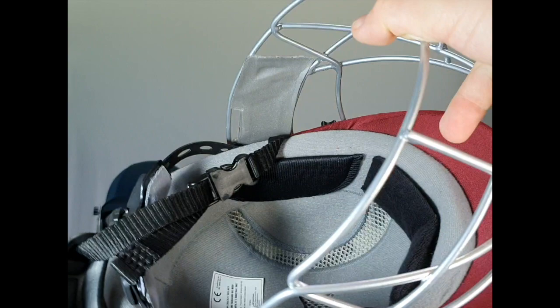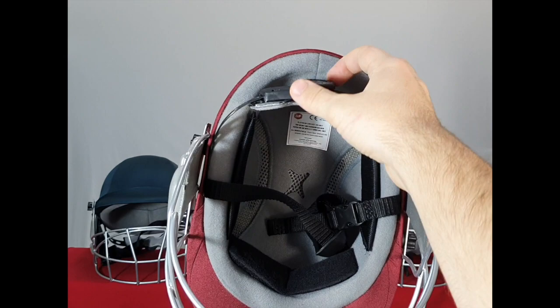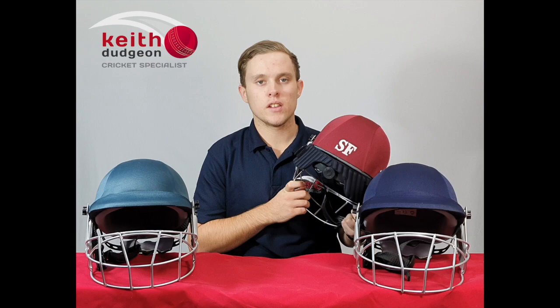We've also got an adjustable clip-lock chin strap to secure the helmet firmly into place. Around the back here, we've got a padded and adjustable clip-lock wheel mechanism to provide even further customisation of the helmet's fit.